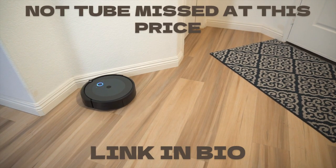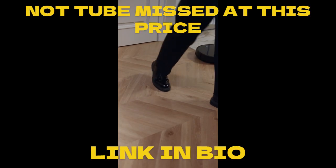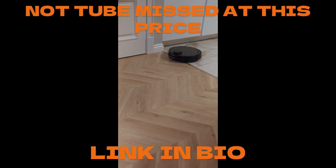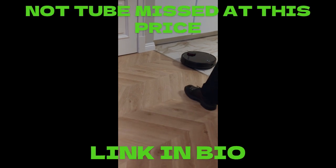Thanks to its rechargeable battery, the device can clean continuously for around 90 minutes and then automatically returns to the charging unit when it needs to be recharged. Thanks to its compact design, the Roomba 694